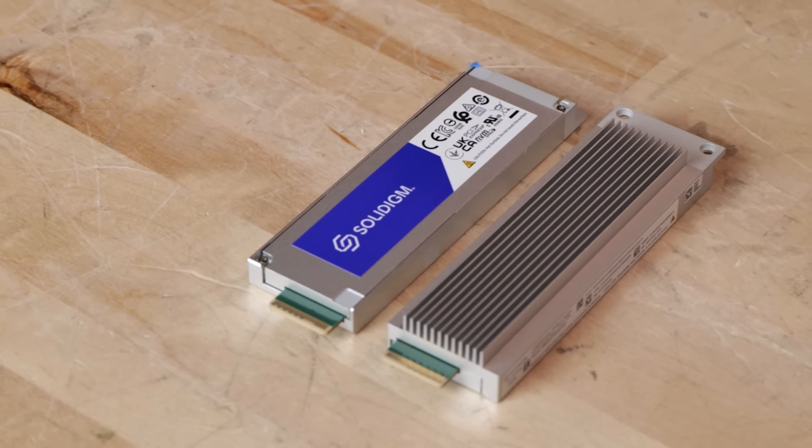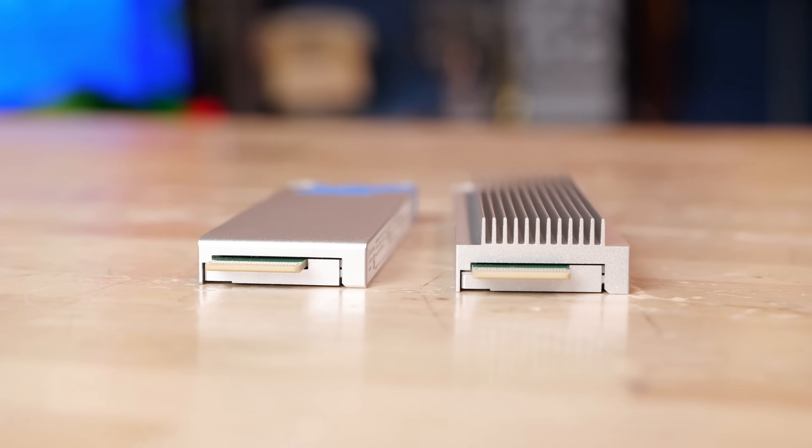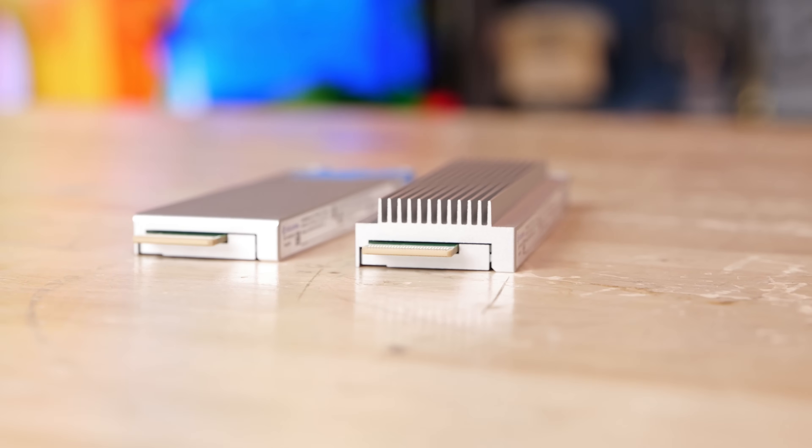There's a lot to talk about because I think this technology is going to trickle down into the desktop, and the performance characteristics are really interesting. But also, how we benchmark SSDs is changing. The entire standards body is adopting actual, reasonable, meaningful, non-misleading benchmarks as standards because AI demands it. If you have a drive that benchmarks really well but doesn't perform well, it's not going to work for the AI use case — and that means we're going to see a lot of truth in the industry.